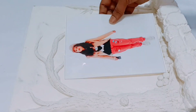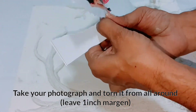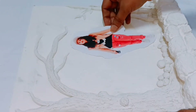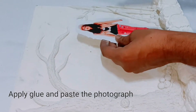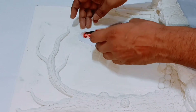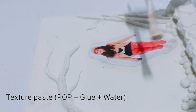Now take your main photographs and tone them in the following manner — make sure you leave at least one inch margin. Apply the glue and paste your photograph. Apply the texture around your photographs, but please make sure you do not touch the texture on your main image.